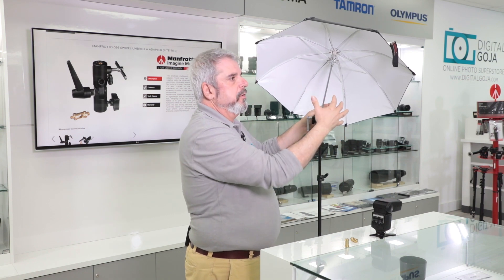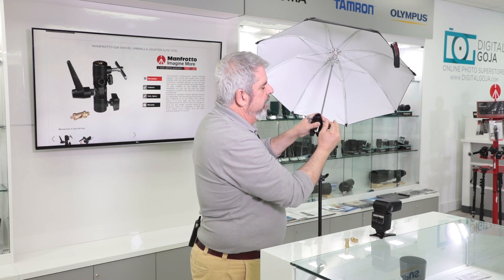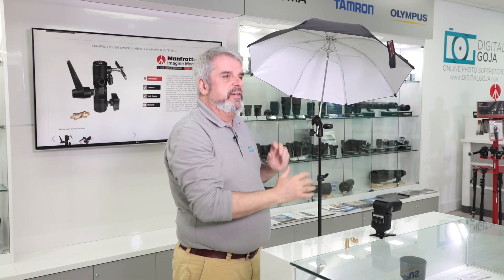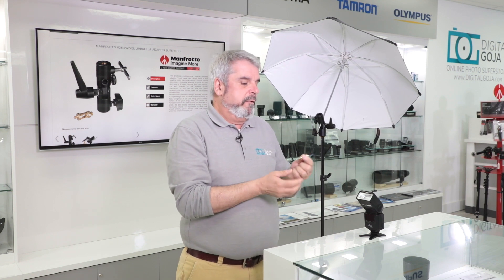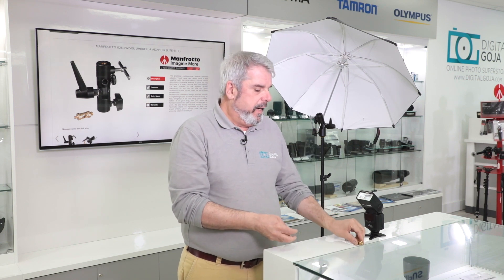Even if you're working with a larger head — let's say for example I had a monolight on here — I can still turn it and adjust it accordingly so that it's not going to give me a hard time if it's blocked in place. Plus you have two adapters depending on what kind of light source you're working with: a male quarter-inch and three-eighth-inch adapter, and then a female quarter-inch and three-eighth-inch adapter.